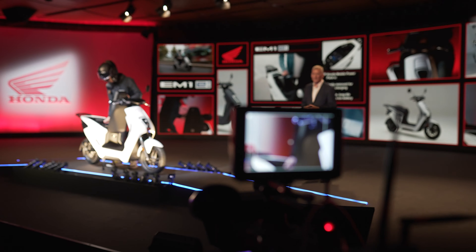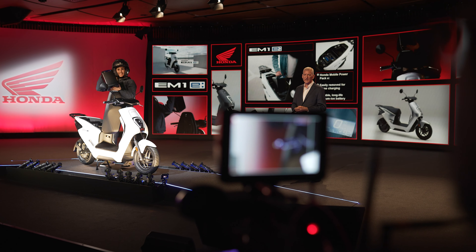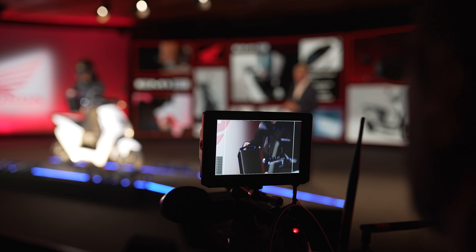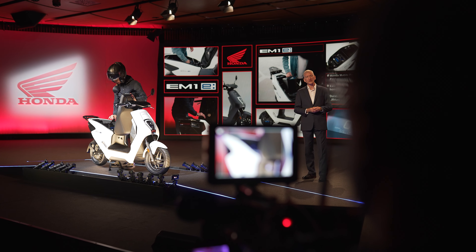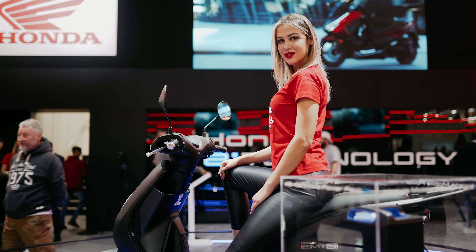As the name suggests, the mobile power pack is easily removed from the EM1E, ready for charging in the comfort of home. The only spec that we do know about this bike is that it's got a 40-kilometer range.